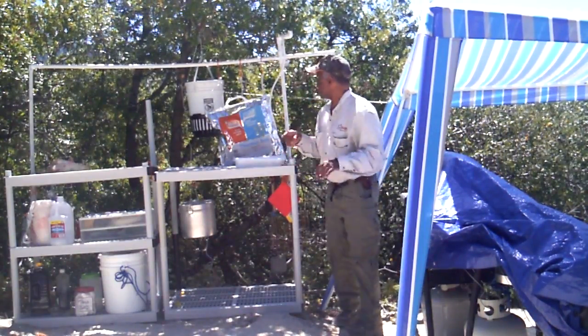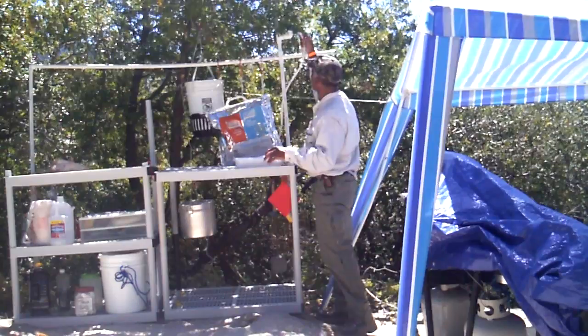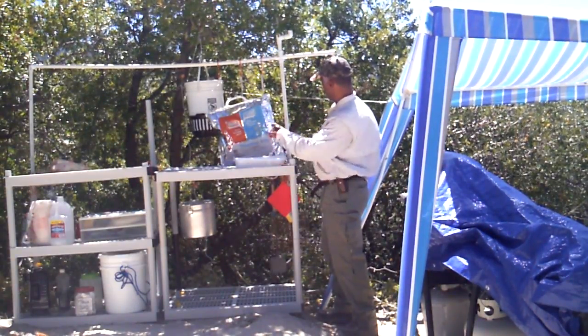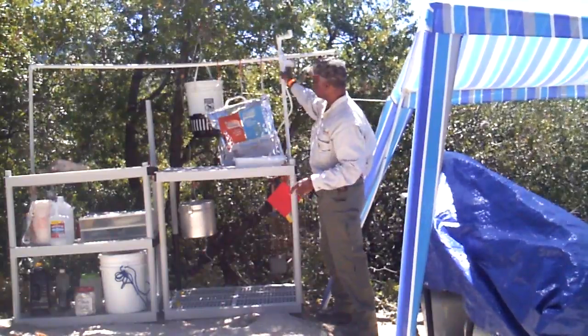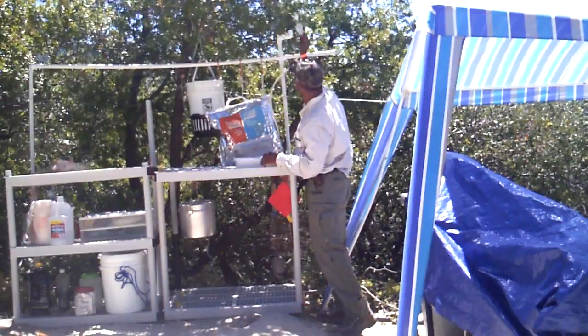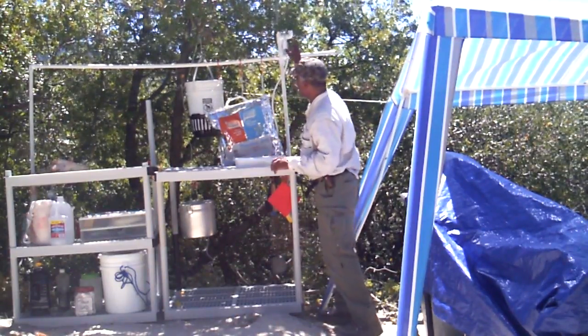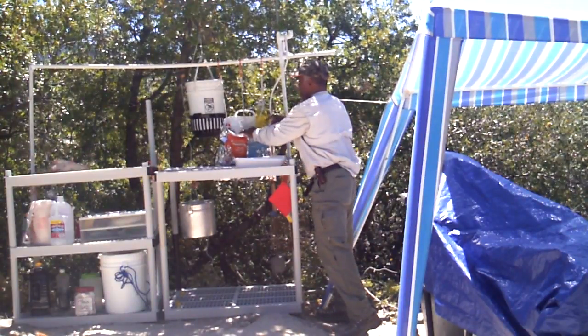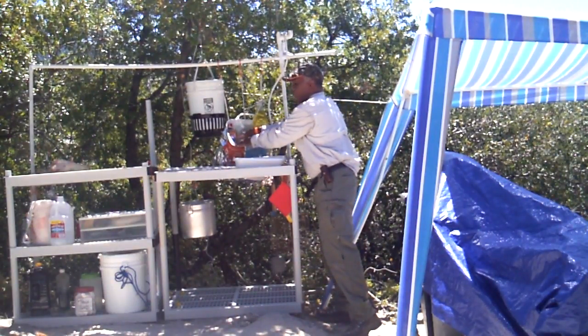This is the kitchen sink. This is non-potable water, gravity fed. Bring it below the bucket back there and you get water. Put that back up there. This right here is all of your dishwasher, your sanitizer, and hand soap.